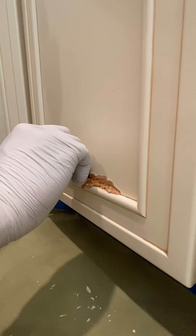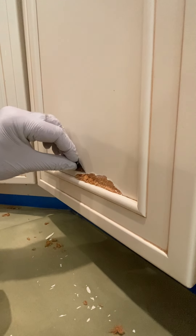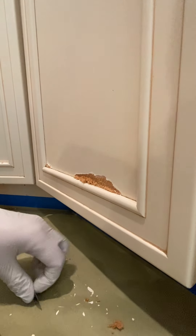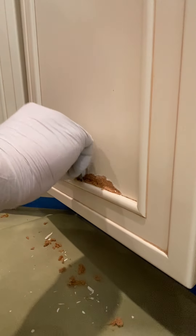MDF stands for medium-density fiberboard. Essentially, all it is is little wood fibers, kind of like sawdust, pressed together and held together with a bunch of glue. There are a lot of pros and cons to this, and a lot of places where you should and shouldn't use it, but that's a debate for a whole other video at a different time.